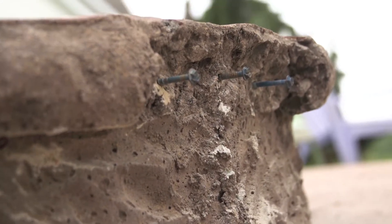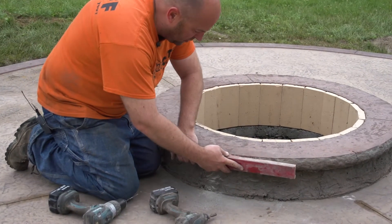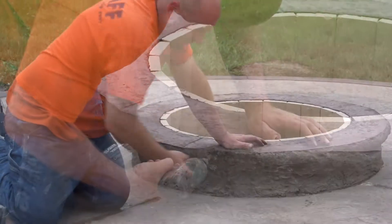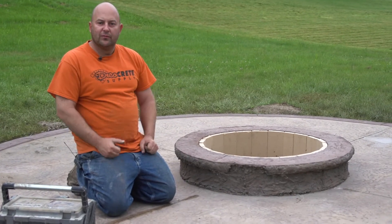To check this and make sure I'm not out too far, I can kind of dry fit this in here to see how it's going to go. I can see I can let it come out just a little bit more. What that does is just helps it all lock in and gives it a little bit more support.